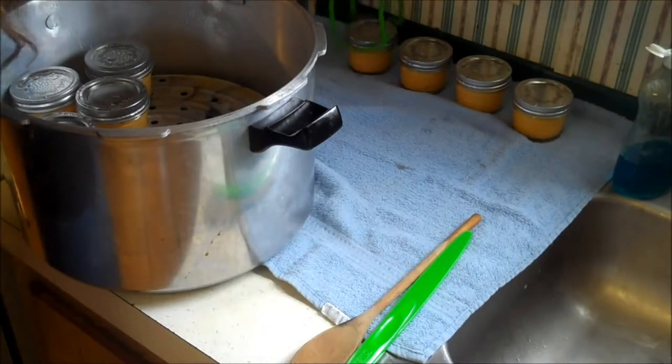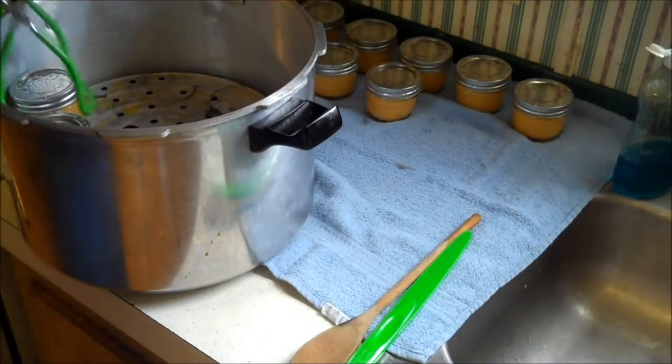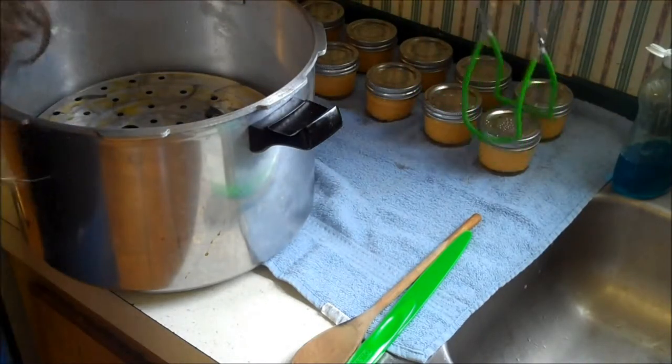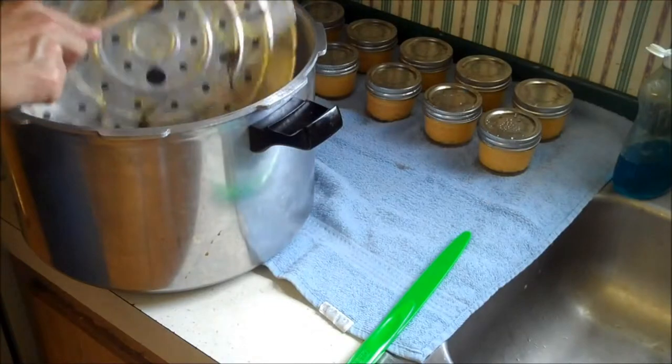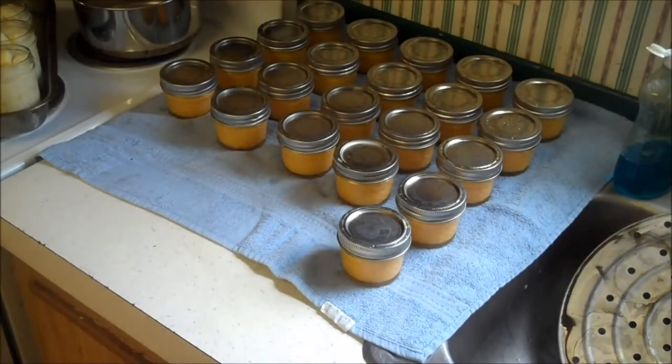Pull your cheese out, tipping slightly to get the liquid off the top. Space them an inch or so apart in an undrafty place.